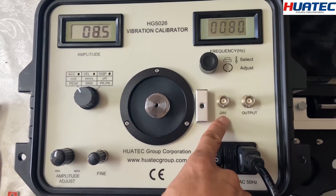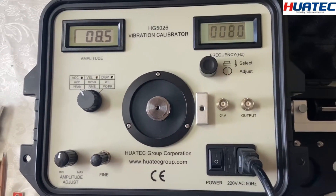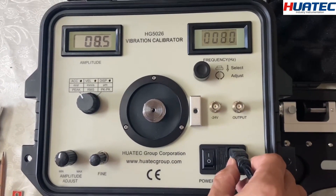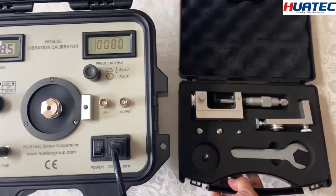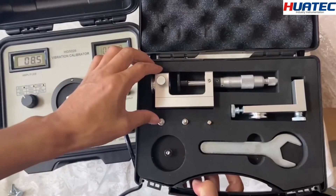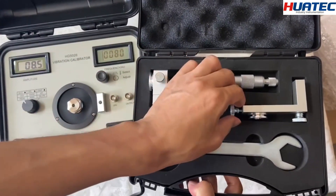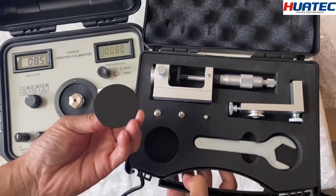This output is for the proximity probe, and this output is for vibration save. This is the power cable. Here are the standard accessories: this is a test stand for the micrometer, and this is a test plate for the proximity probe.